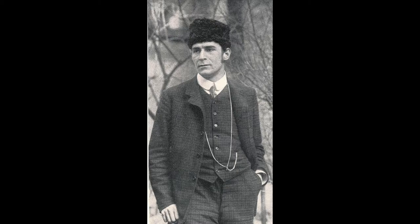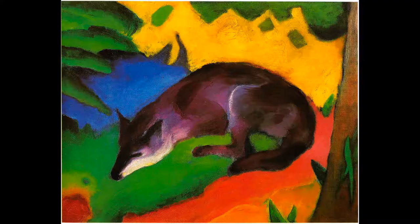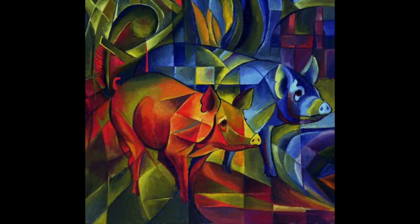Franz Marc was an expressionist painter from Germany and he was famous for his really brightly coloured paintings of animals. You might notice he doesn't always use colours that you might expect, but his paintings are full of contrast of hot and cold colours and light and dark, and that's what we're going to have a go at in our paintings for this week's challenge.